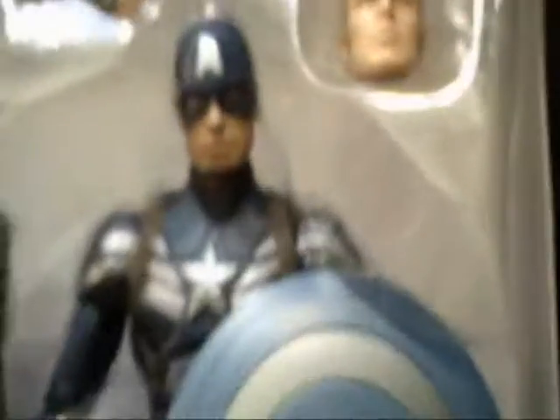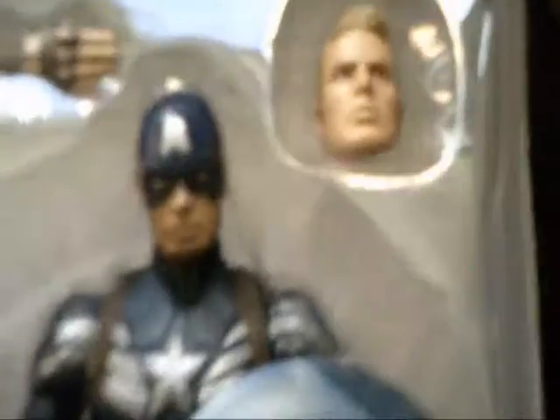My only gripe about this figure is that it really does not look like Chris Evans at all — it looks like comic Steve Rogers, which isn't technically a problem, but being a movie figure I kind of wish he'd look more like the actor. He also comes with the Mandroid left leg and his shield. Let's get him out of the tray and I'll show you the detail.